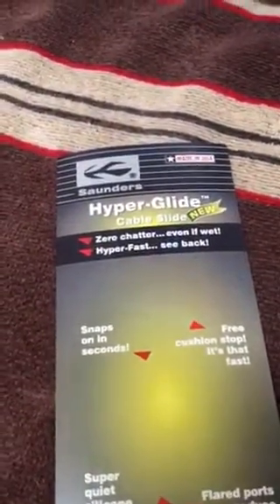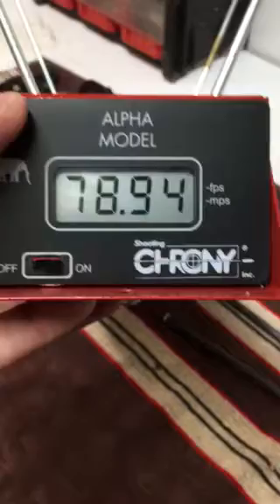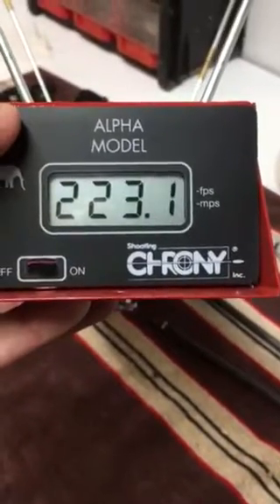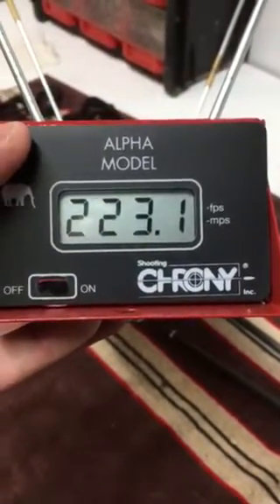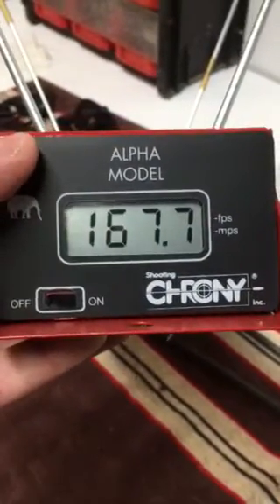I've replaced the elite cable guide on my Agile bow with the Hyperglide by Saunders, and I was able to improve the speed of the shaft by about 10 feet per second just with that one change.